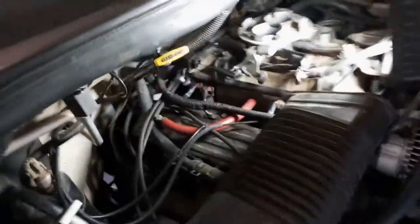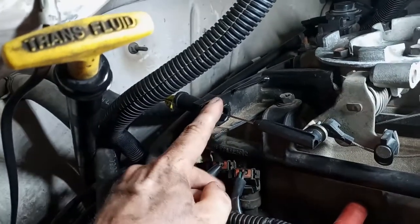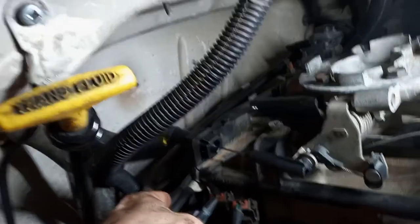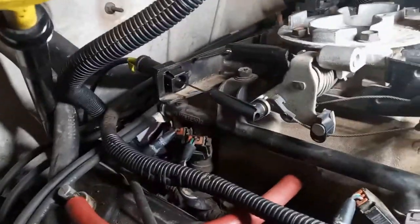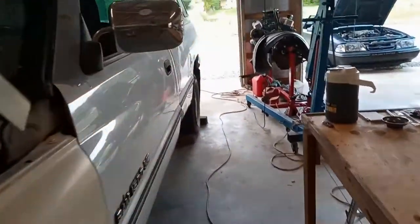Pretty straightforward. I did take the air box off so I have a little more room and can see a little better. It's kind of just the opposite process — these two clips fit in there. I opted to fish it down from the top instead of trying to fish it up through the bottom. It is clipped in right here — these two clips are in secure. I fished it to the bottom, so let's go look and see what the bottom looks like.